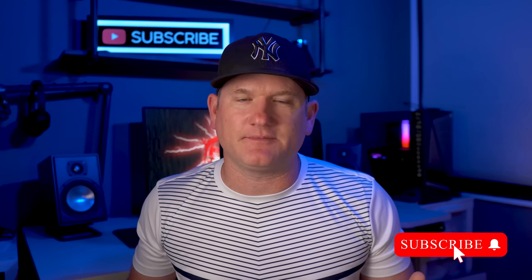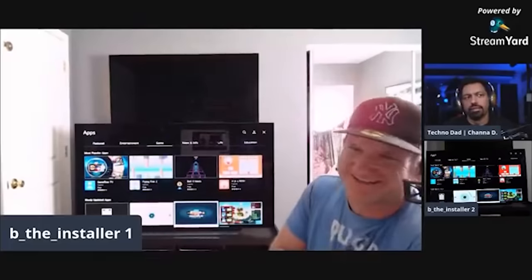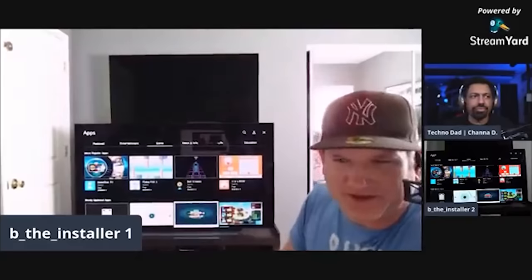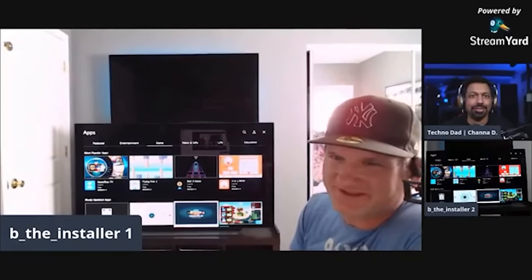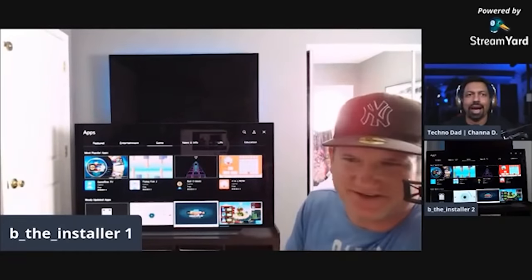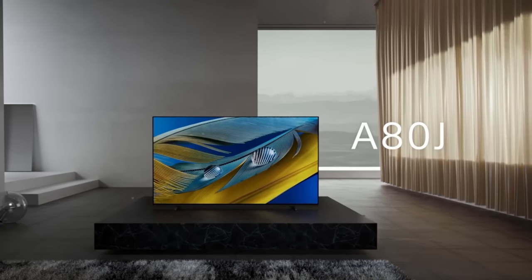Make sure to smash the like button. A lot of good comparison videos coming up, so definitely subscribe to the channel and set the bell to all. We've been doing a lot of Wednesday live streams, and if you really need questions answered, it's a great opportunity to talk to myself, FOMO, and Technodad about what TV you should buy. Sony released two different OLEDs for 2021: the Sony A90J and this Sony A80J.